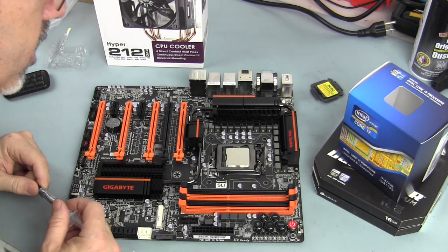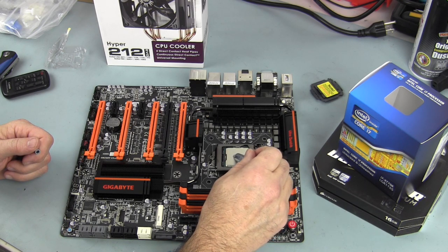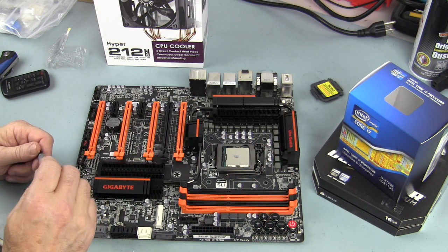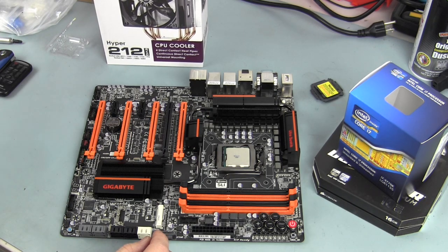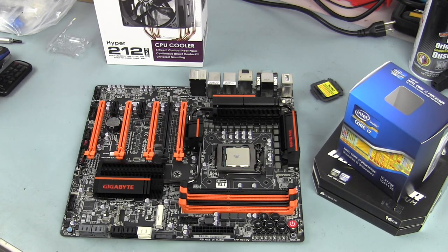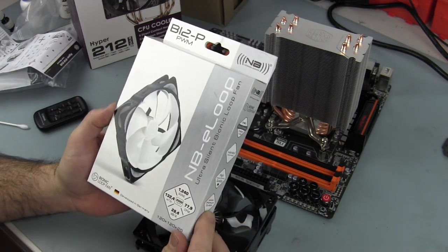Got the chip in — it's a brand new chip out of the box. I'm going to put some MX4 thermal paste on it; I prefer to do the line method. Next up is mounting the cooler and we'll see if it interferes with any of these heat sinks around here.